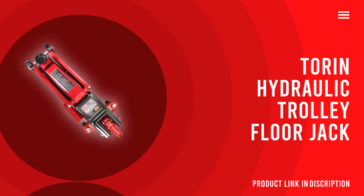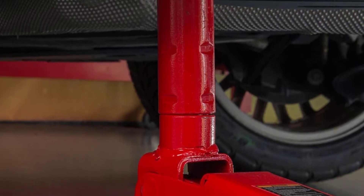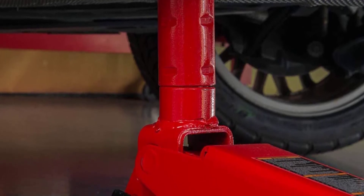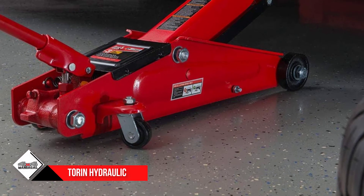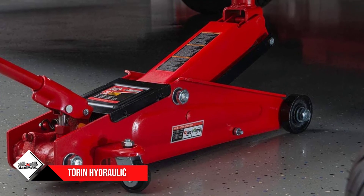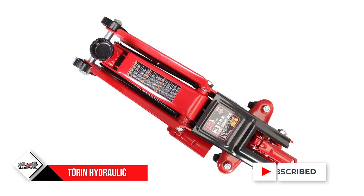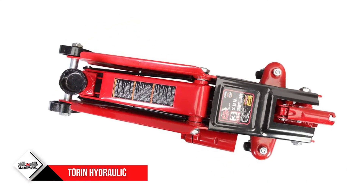Number 1: Torrin Hydraulic Trolley Floor Jack. Are you looking for a heavily built car lifter at an affordable price? The Torrin Hydraulic Trolley Floor Jack is a combination of these two qualities. Designed with black and red color, the machine weighs about 43.9 pounds. Compared to other products within a similar price range, Torrin has a greater lifting capacity. With 3-ton capacity, it can easily lift heavy vehicles and allows you to slide underneath for repairing.